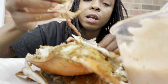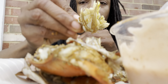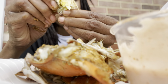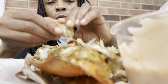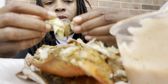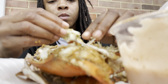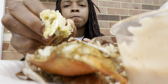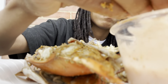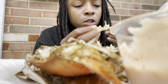Now I got this second half, so look at this — get this shell off like I said. And that's what we got.